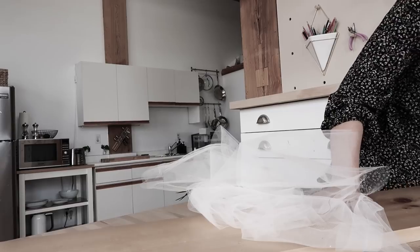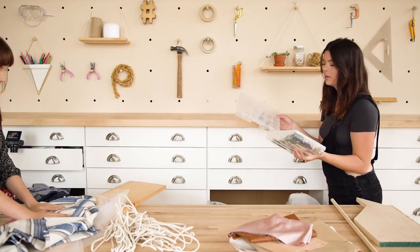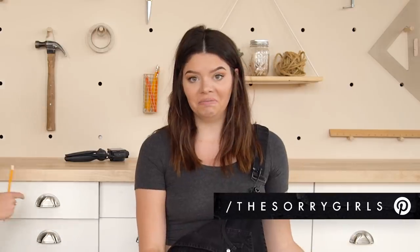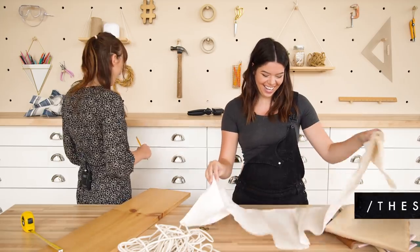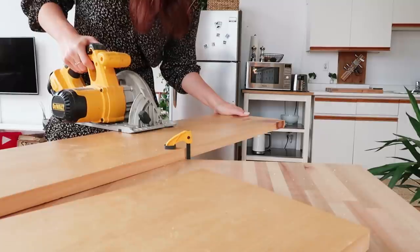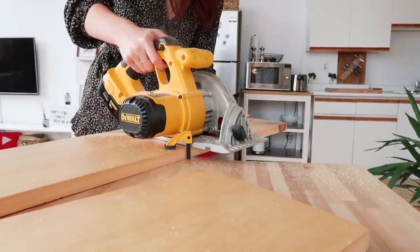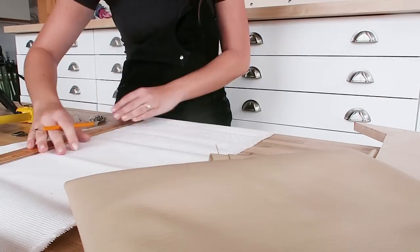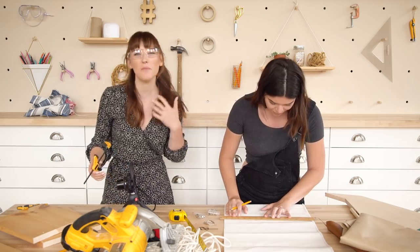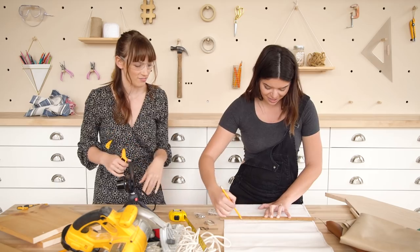I don't know how to incorporate the fabric. We have so much stuff. I like not knowing what you're making. I don't. You don't know what you're making? Yeah. Honestly, though, I feel so badass right now. Like, I'm just going to whip something up. Breaks out power tools.